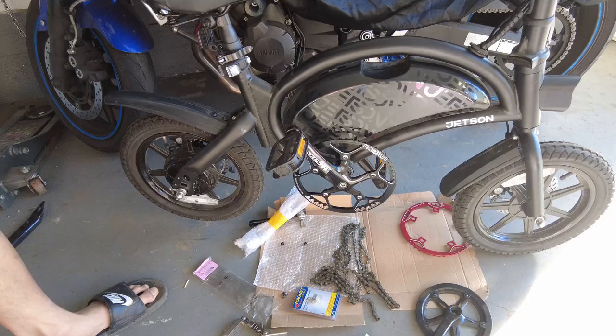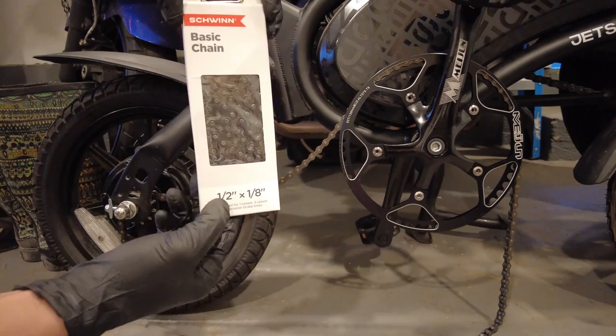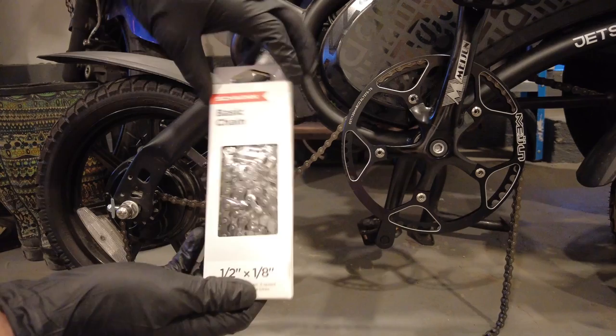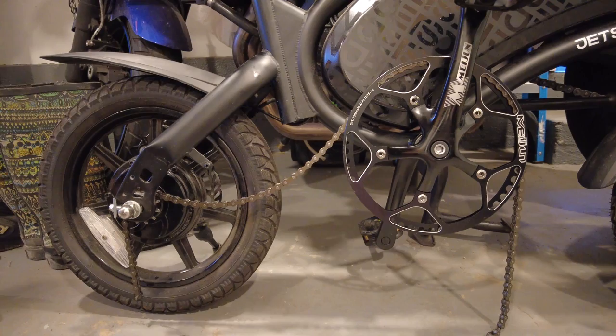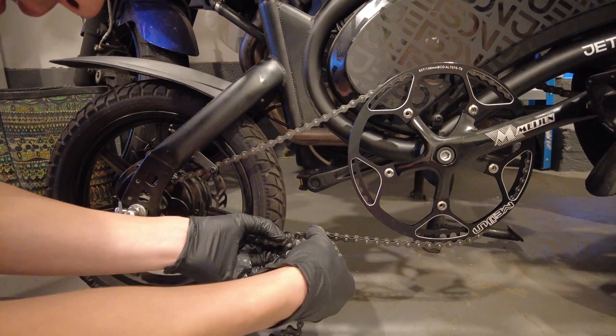Just got to wait for a new chain to arrive and then I'll put this back on. This is with the throttle - still works. And then this is with the pedal - still works. Bought a new chain from Amazon. This is a half-inch spacing by one-eighth inch thickness, and this was like seven dollars from Amazon. Just got it in today - ordered it yesterday. This one fits a lot better than the one from yesterday.